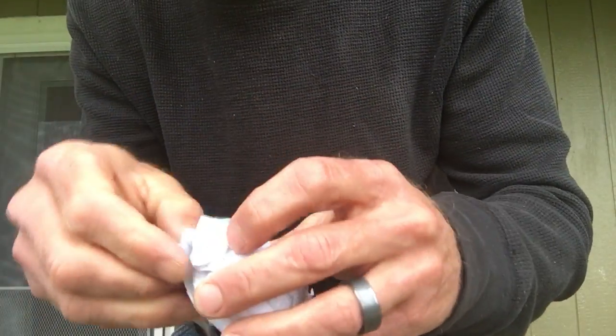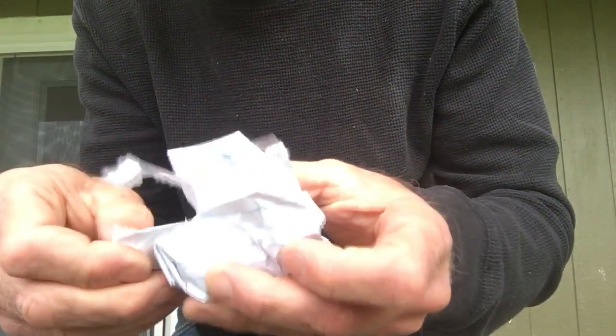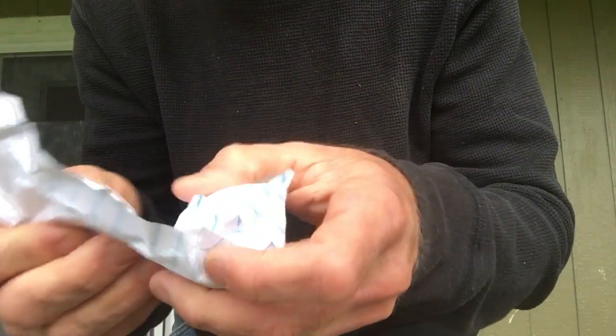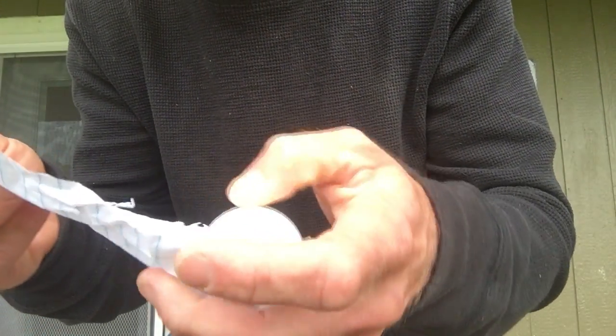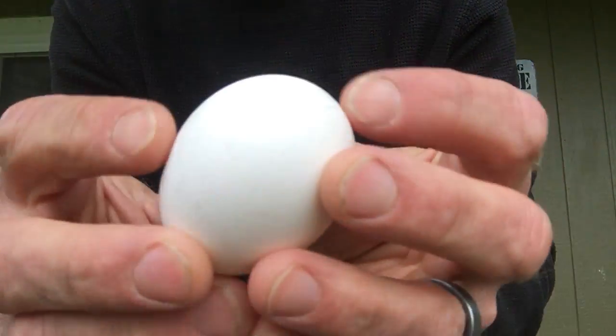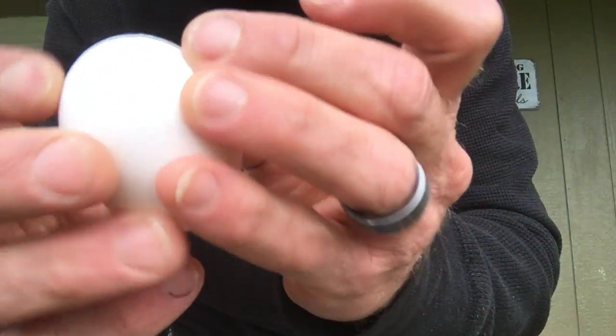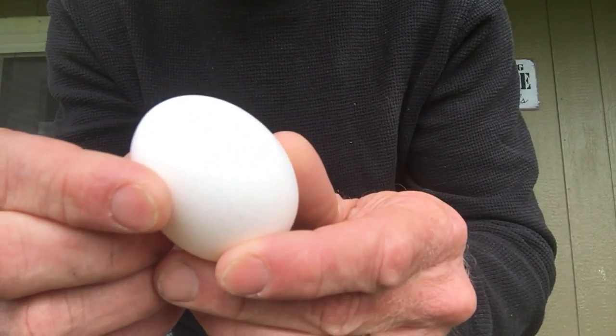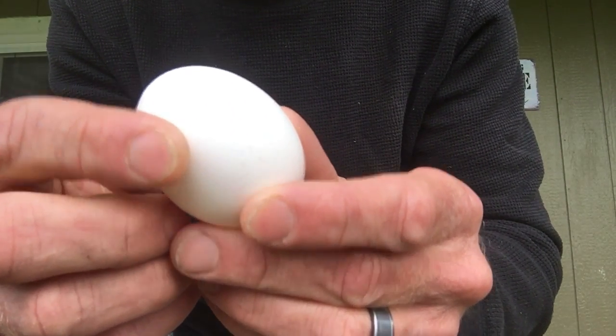It's also taped at the ends to hold it still. Here's where you can see I rolled it in the other way. And I'm super happy because I'm looking at my egg and there are no cracks on this egg.